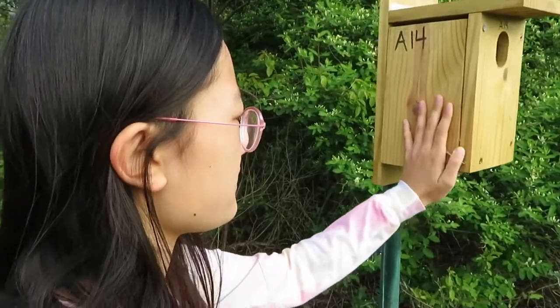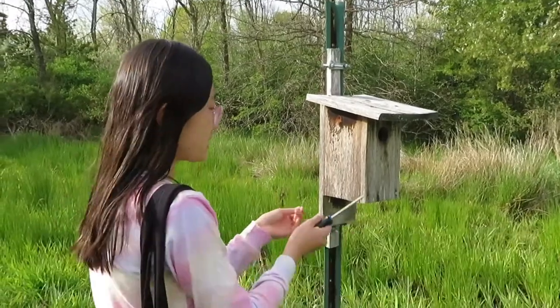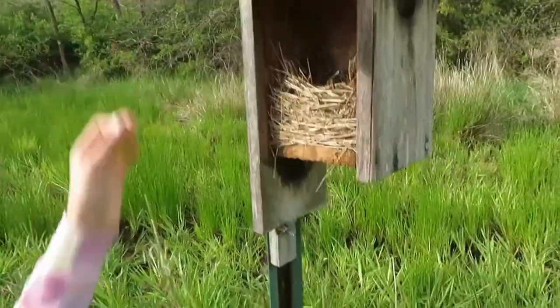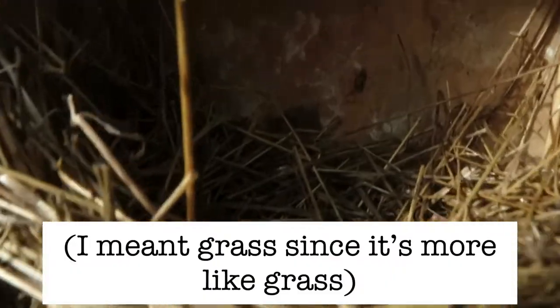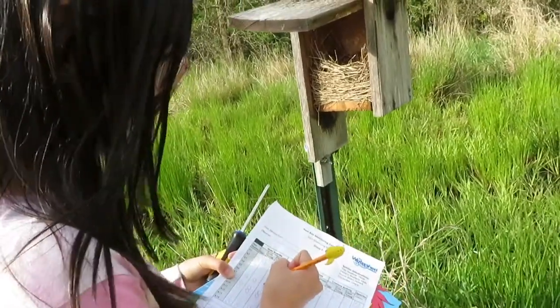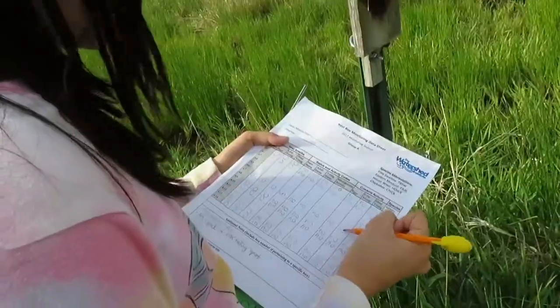This is box number seven. I've removed the screws and knocked on the door, so let's open it up. This one actually has a nest inside — you can see a lot of twigs and a cup shape formed inside, so I would record this as CN, meaning a cup shape has been formed. No eggs, no live young, no dead young, no adult seen or heard, no cowbird activity.